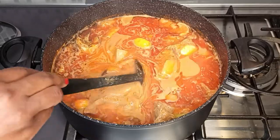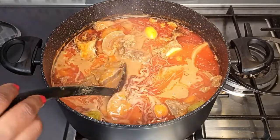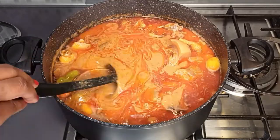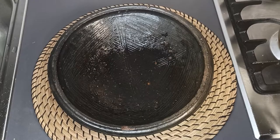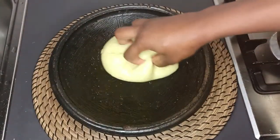Anyway guys, this soup is so so delicious — just like peanut soup, I love both. So it's ready! Hope you enjoyed watching this video. My fufu is ready now, let's eat. This is potato fufu.